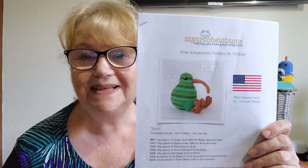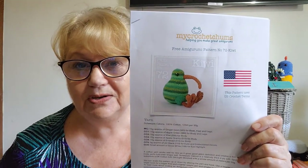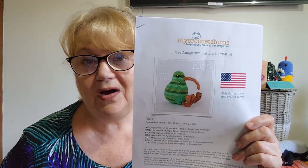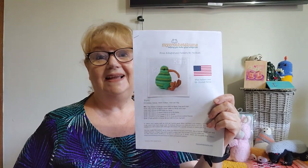First of all we'll start with the crochet patterns. Now if you're into amigurumi and doing amigurumi wars, this is a great little pattern and I highly recommend you sign up to My Crochet Chums. It's a free pattern — you get one a month, and this one is number 72: it's the kiwi. It's very cute. Not very many parts to sew on. I printed off the US terminology but it does come in English terminology as well. Each month she emails you a free pattern and it's numbered, so if you're doing amigurumi wars and you follow a pattern, by all means sign up. I'll leave a link in the description below. I do like this month's kiwi — I think he's very cute. That's pattern number one.